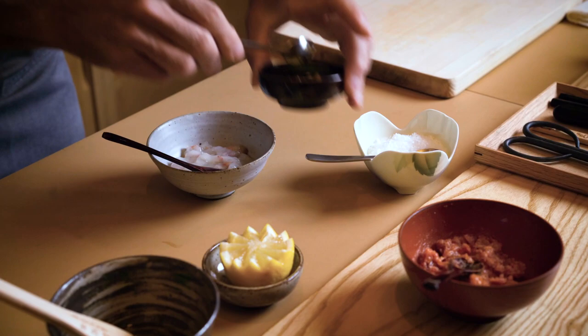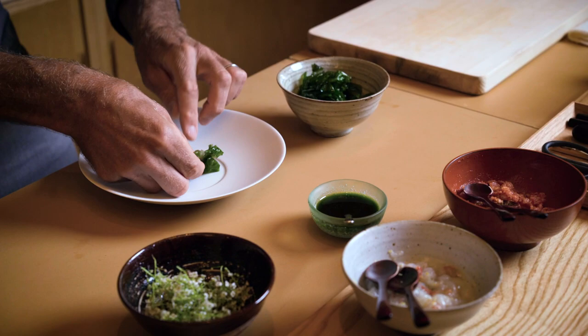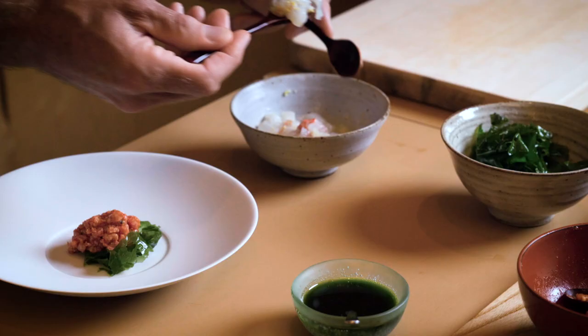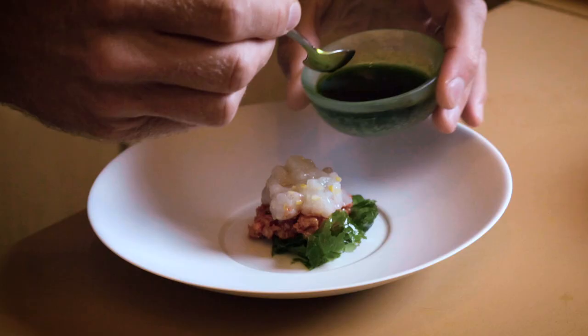The lobster is raw, uncooked, seasoned with lemon juice, Meyer lemon zest, and salt. The Wagyu has been cured in kombu for just about 24 hours to remove some of the moisture, which is absorbed by the kombu, and to bring some saltiness to season the meat itself.